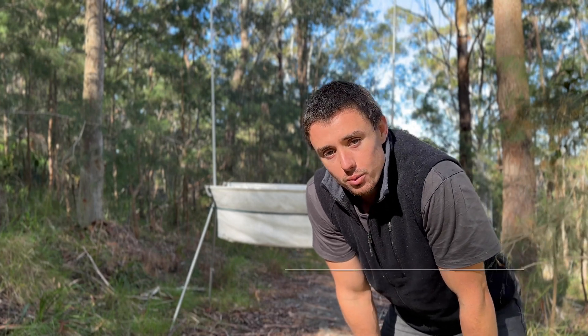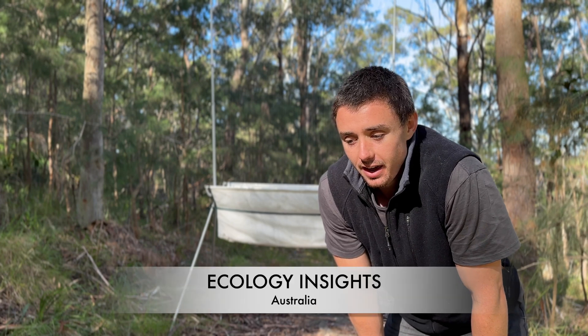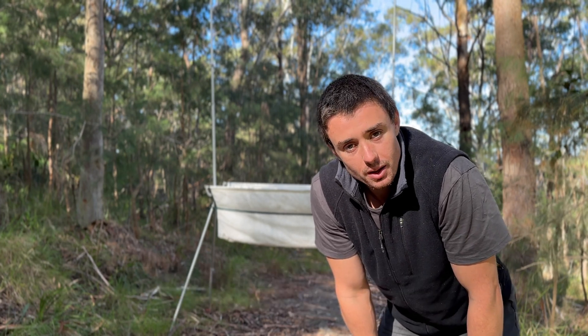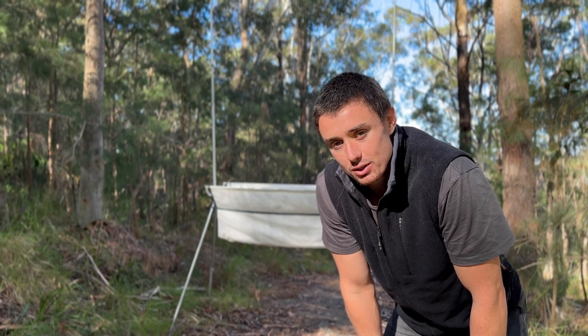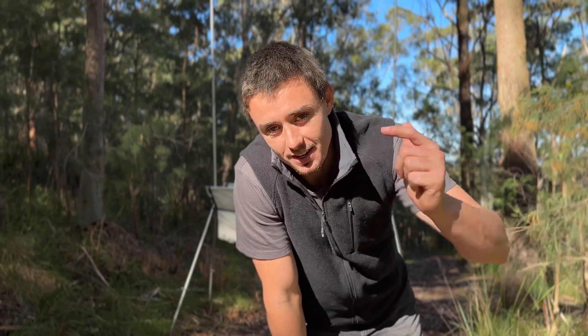Hi everyone, I'm Lachlan Macrae and welcome back to my channel Ecology Insights. In this video I'm going to show you how to set up and pack down a harp trap, as well as give you some deployment tips and tricks. With that out of the way, let's get into it.